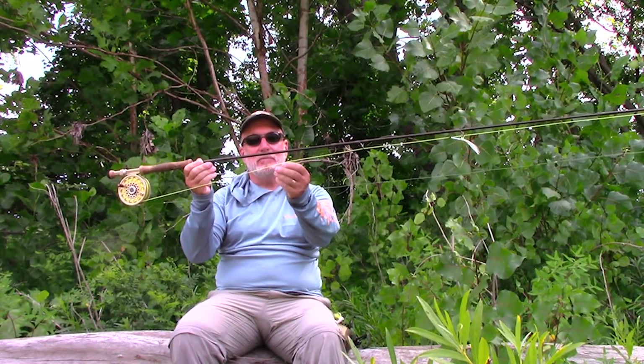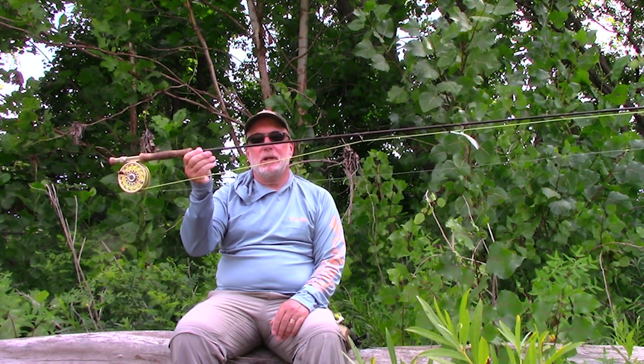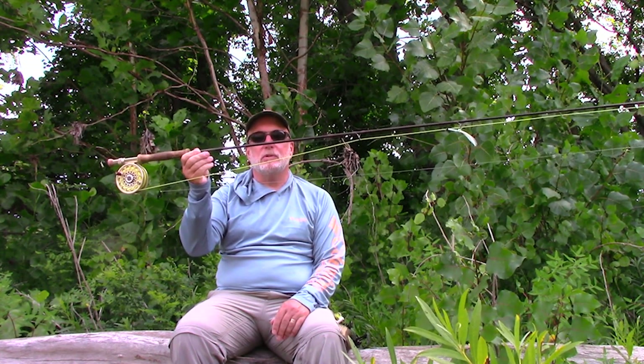I like the multi-tip fly lines. Usually I'm using the weight forward floating section, but sometimes I'll use the sink tips if I'm fishing streamers.